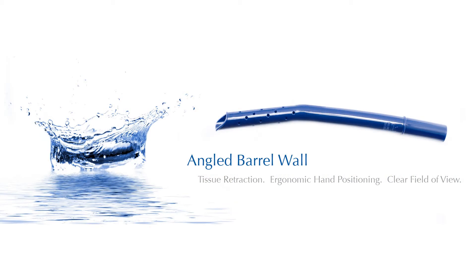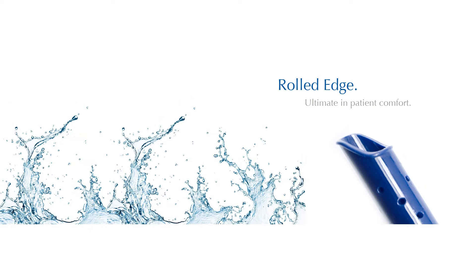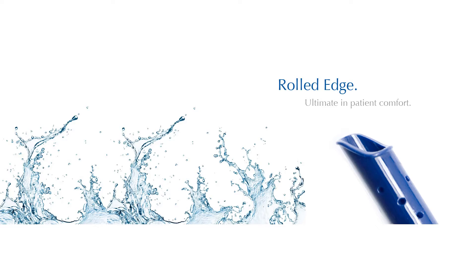This is a suction unit — a suction tip of sorts. It looks a little different. This one happens to be pink, we'll talk about that in a second. Tell me how you developed this thing and what's it all about?